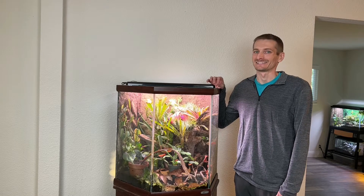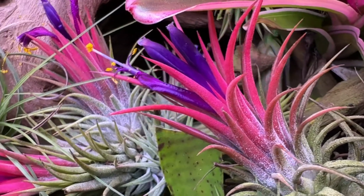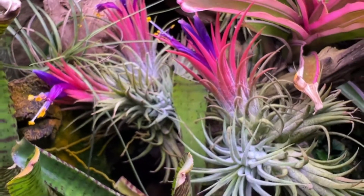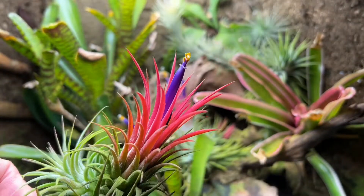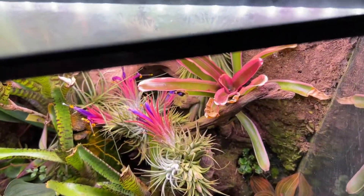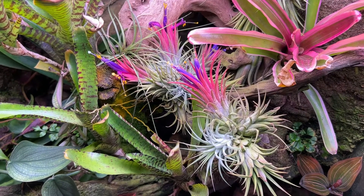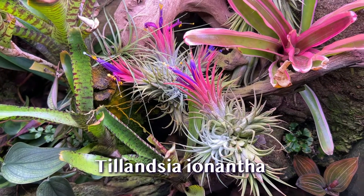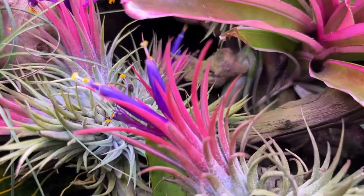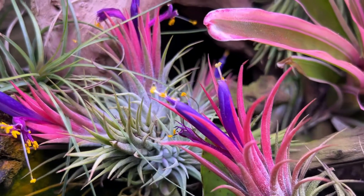Today we'll be pollinating Tillandsia. Let's open this terrarium and take a look. The air plants we'll be pollinating today are Tillandsia ionantha. These plants are in the bromeliad family and are native to Central America, though a small population has naturalized in Broward County, southeast Florida.